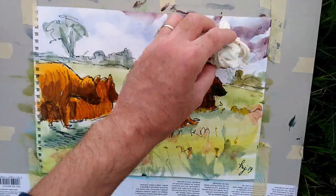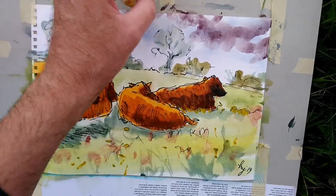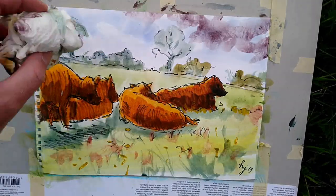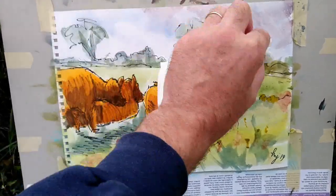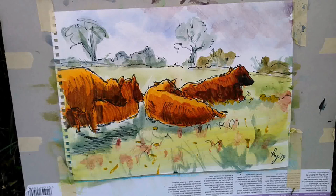So once again I switched to the paper towel and kind of lifted and rubbed off most of that. But after I'd done it, I just left a hint of purple in that right hand part of the sky. And I felt that worked better than just the pure blue that I had before.